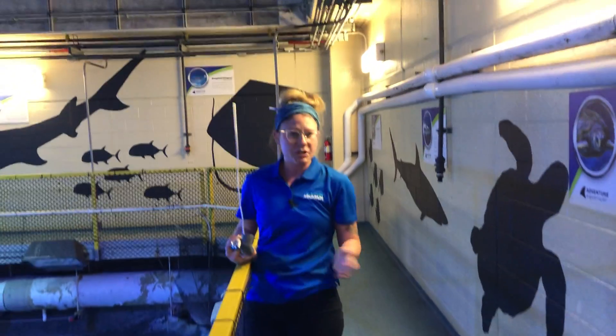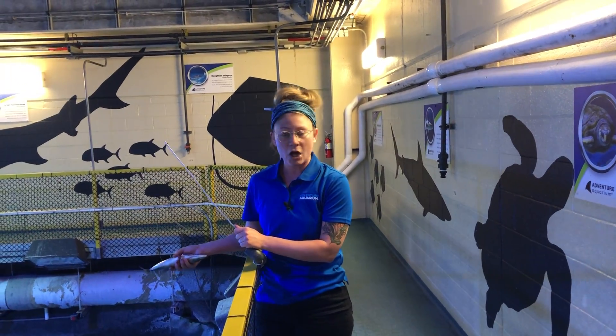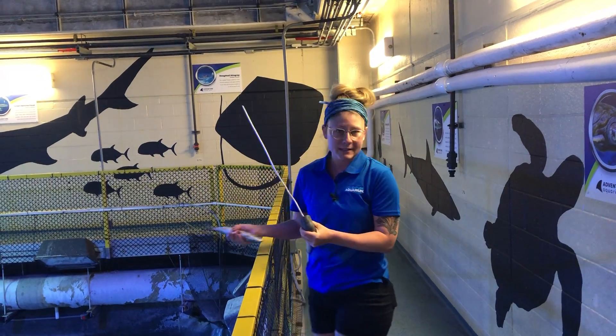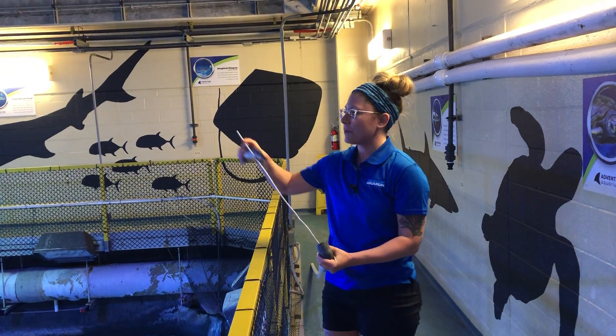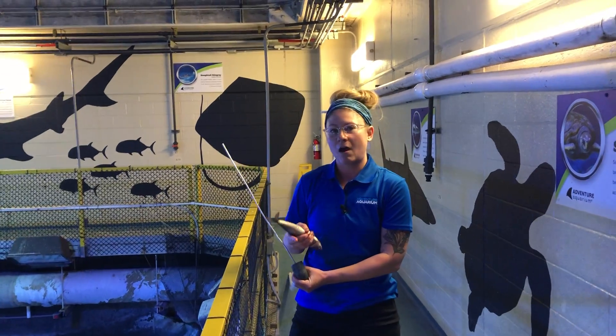I'm sure you guys watched Eric's video on how we feed all of the other sharks here in Shark Realm. Same concept — we have a pole with a prong at the end, but this one's modified a little bit for our hammerhead.